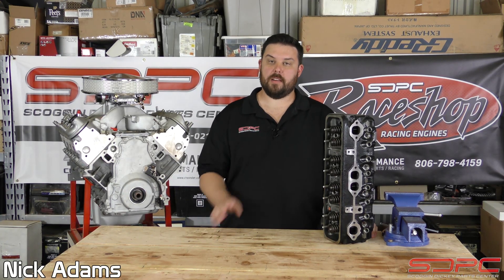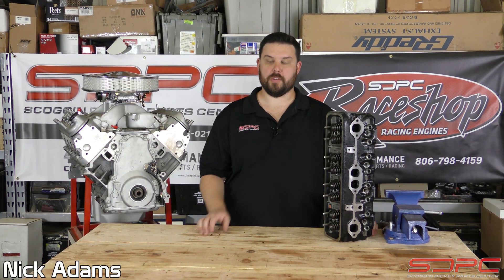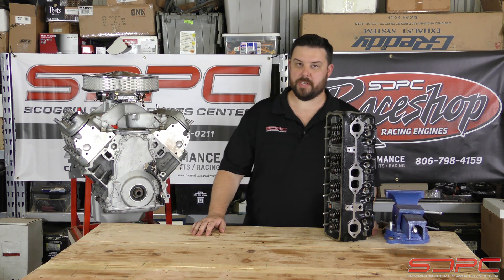Hello everybody, Nick here with Scott Gondike again for another one of our weekly tech videos. We really appreciate you stopping by and following our series here.